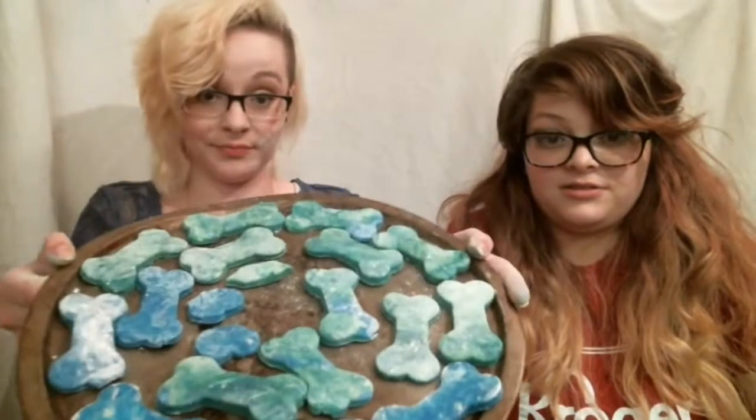After you get them all cut out, you want to make sure you put them in the oven for 30 minutes. We'll see you back after 30 minutes, guys.